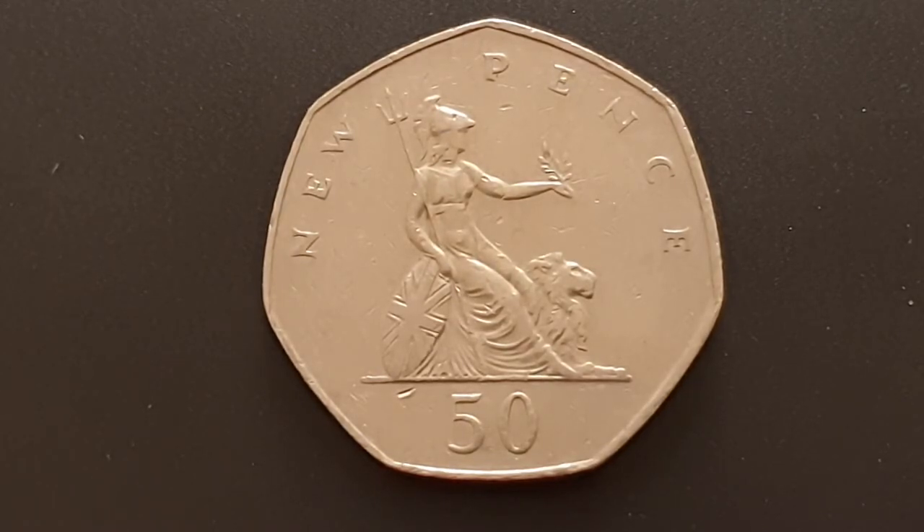Rested next to her is the shield with the Union flag, and on the left-hand side you've got the guardian lion just taking it easy. At the top of the coin you have written 'new pence', at the bottom the value of 50, and this is the 1980 coin.